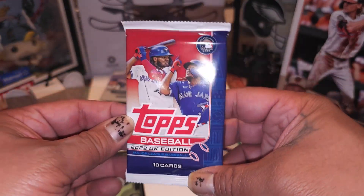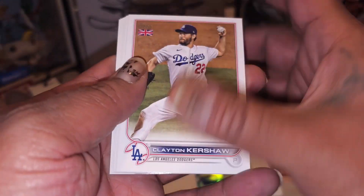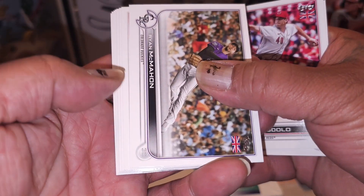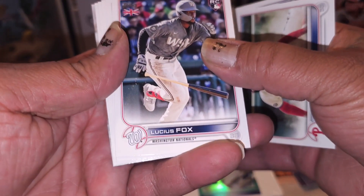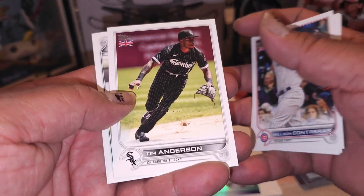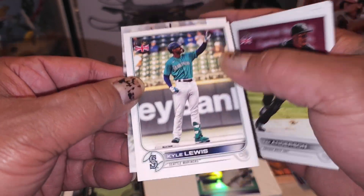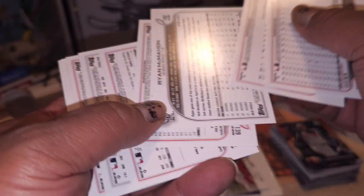All right, we're opening up the UK edition hobby pack - we got three hobby packs, let's see what we can get out of here, this is 2022. Julio, where you at? Clayton Kershaw, Nick Lodolo, Ryan McMahon, DeeDee Gregorius, Luscious Fox, Joey Gallo, Wilson Contreras, Tim Anderson, Kyle Lewis - oh look at that, and a David Ortiz 2006 throwback card - nice, that's a nice card right there, we're going to take that as a hit.